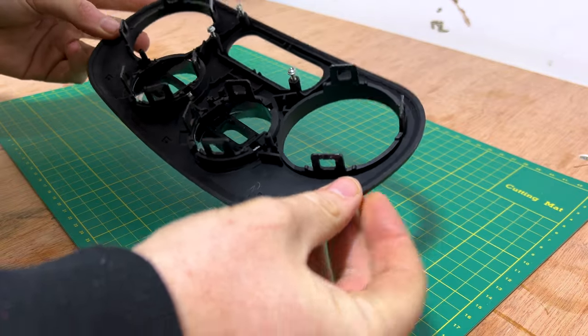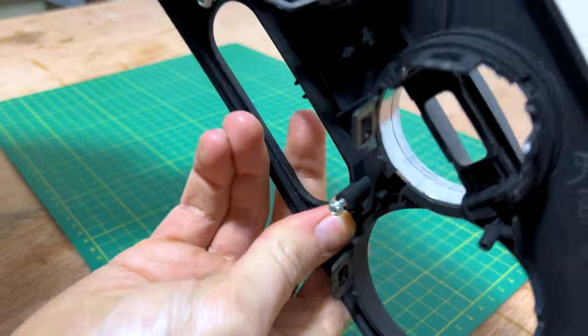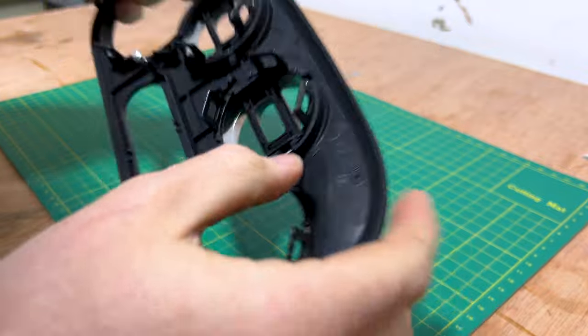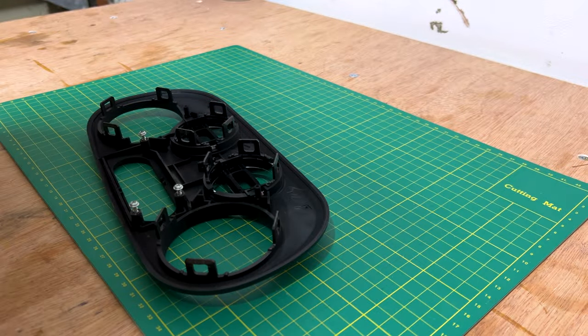We're going to go in the garage and get out the cold, and then we're going to try and remove the silver trim from around here and carbon fiber wrap underneath this trim. Looking at the back, they pop forward, and it seems to be in each corner there's a little tab, so I'm going to use a little screwdriver, push them all in, and see if it pops out.